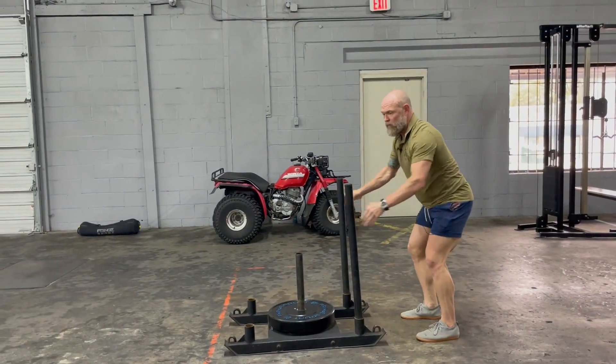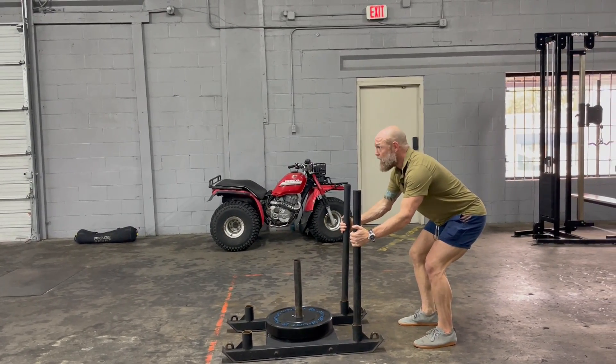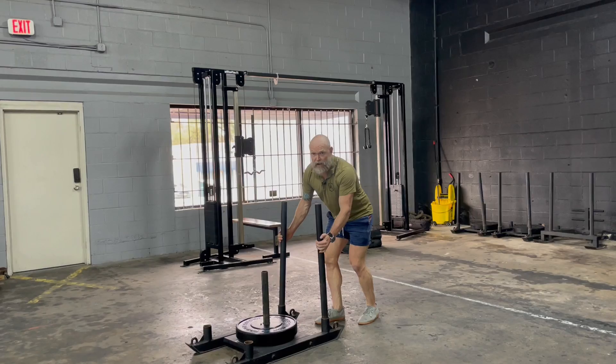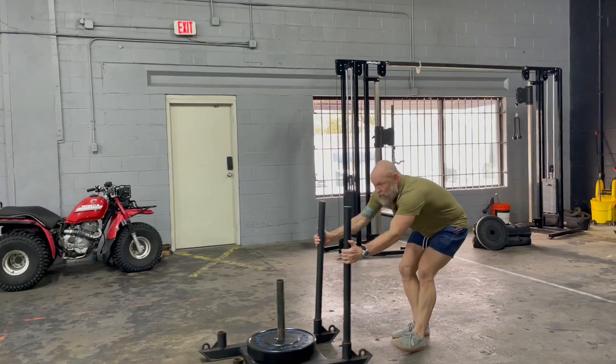Coming backwards without a harness, we want to make sure that we're setting our back. We're pulling from the middle of the sled and then walking backwards with a set back — as fast as you can move backwards comfortably without busting your ass. When we're moving backwards, we're not rounding our back doing this.